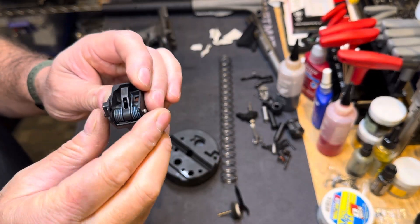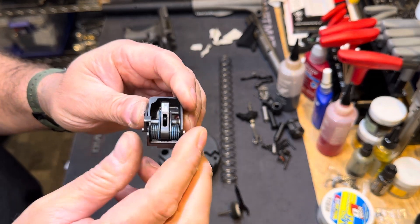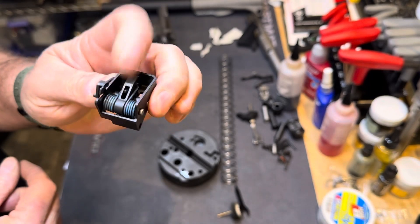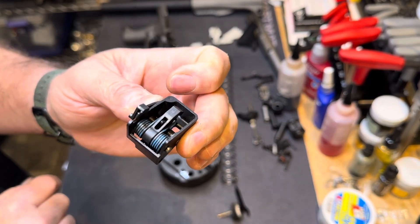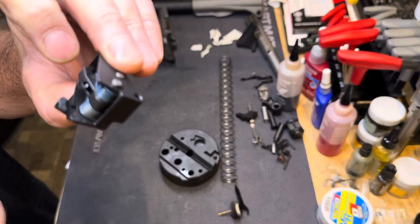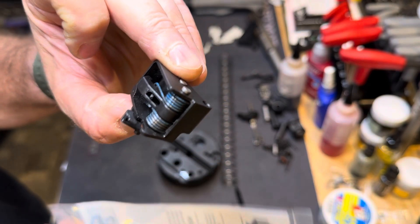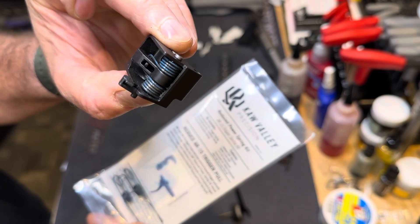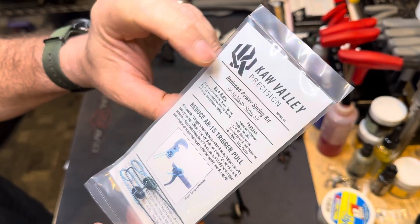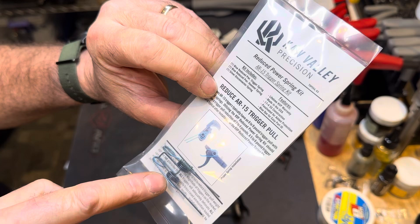Your skeptical gunsmith here at Four Peaks Tactical. This is part two of the Smith & Wesson FPC trigger tune. Today we're going to be working with the hammer block and that hammer spring. That hammer spring is very, very similar to an AR-15 hammer spring. That's how we're going to reduce the trigger pull in the Smith & Wesson FPC 9mm PCC — we're going to use this Kaw Valley reduced power spring kit for the AR-15 trigger.